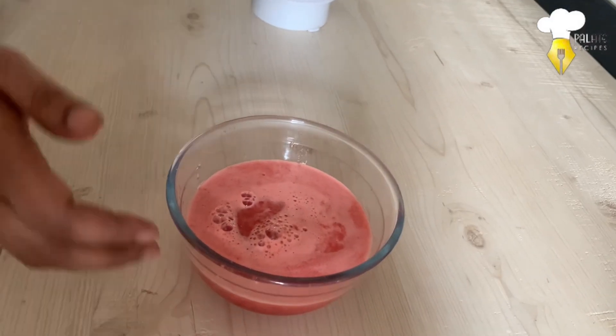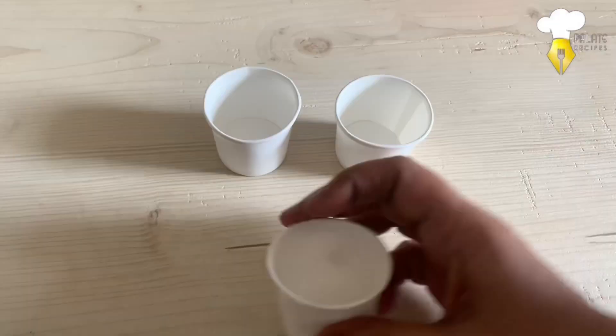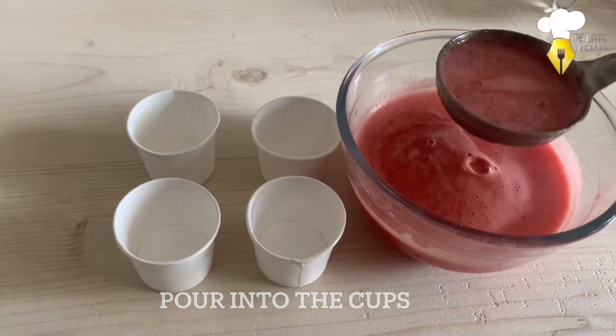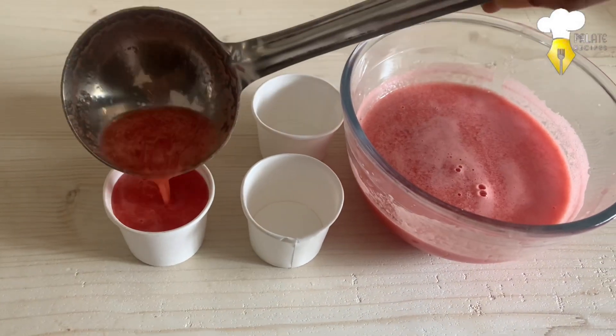At this stage it could be served as juice also, but we are making popsicles. I am not using popsicle makers or molds, just paper cups or steel cups and wooden sticks. I am pouring the puree into these glasses.